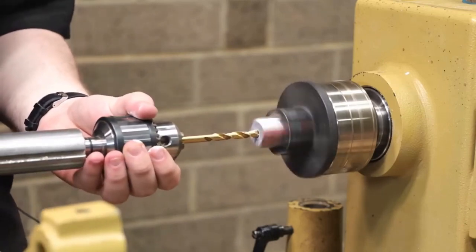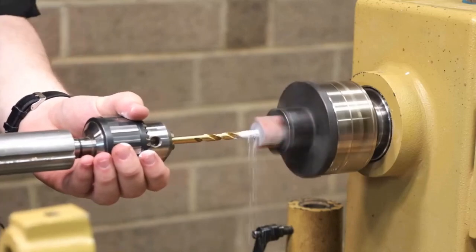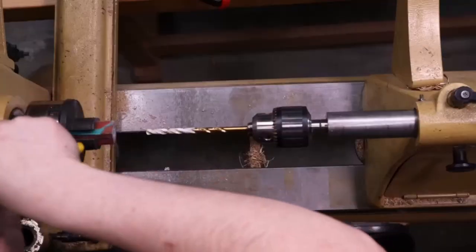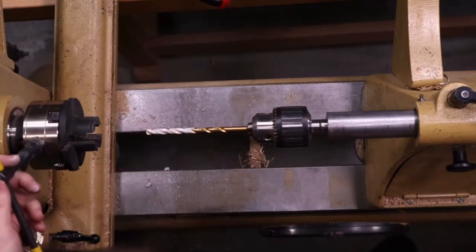And the reason we're pulling it back out is because it's catching all this fiber right here, so we just want to make sure we're cleaning everything out. I should be about all the way through here — yep, right there. Pull everything back out, clean everything off, turn off the lathe and let's check the blank. Yep, and we are all the way through. Next pin.